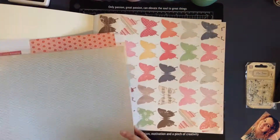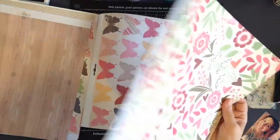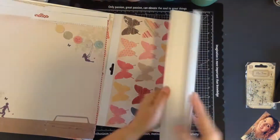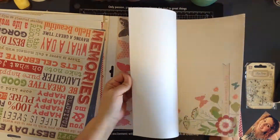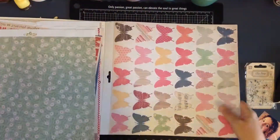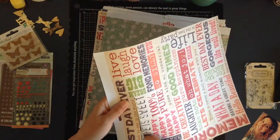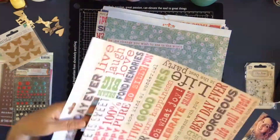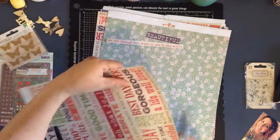Hello everyone, it's Jenny, welcome to another process video. For this layout today I have challenged myself to use a 12x12 paper pad that I bought from a shop here called Kmart - it's like a budget shop. This particular pad is from Heidi Grace and it is a predominantly girly paper, so it's really thin and flimsy - not the quality of a nice single 12x12 piece of paper, but there were some really nice patterns in there. It had been in my stash for a long time so I wanted to see what I could do with it.